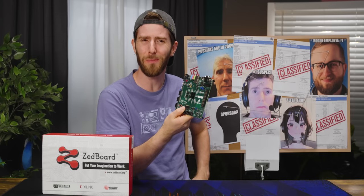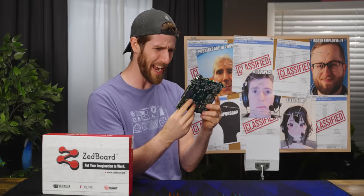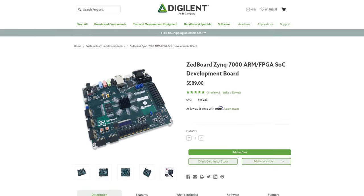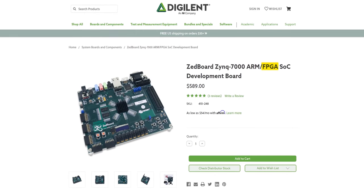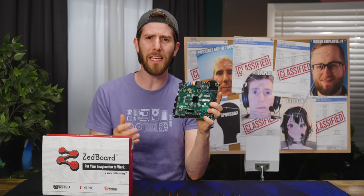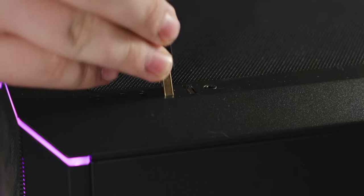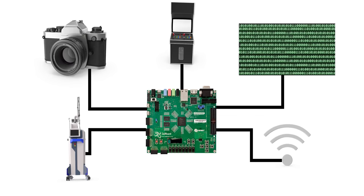But why is this thing so expensive? This costs almost $600 for a dual core A9 with DDR3. Well, the A9 cores aren't the only logic processing on this board. The other part is an FPGA, and these are super cool. FPGA stands for Field Programmable Gate Array, and it's kind of like a regular microcontroller or an ASIC, except that instead of baking the configuration of the transistors in at the time of manufacturing, they can actually be reconfigured in the field. This allows you to use one piece of hardware for as many functions as you can program and load onto it.